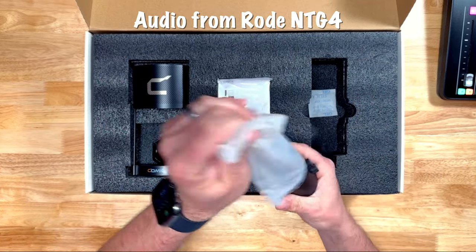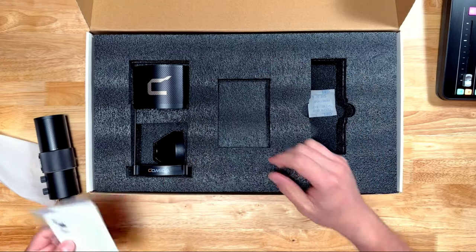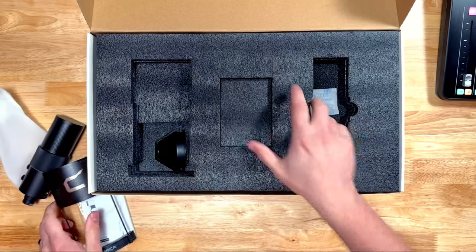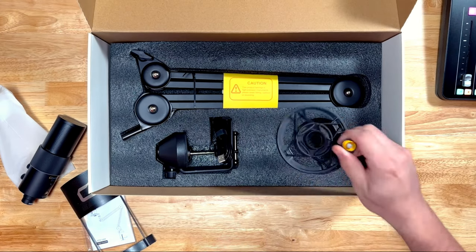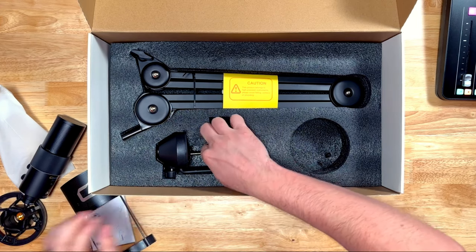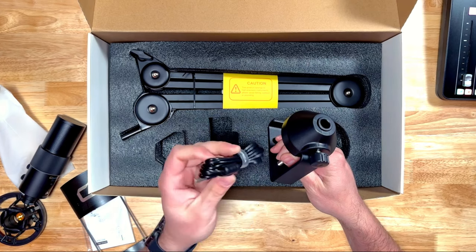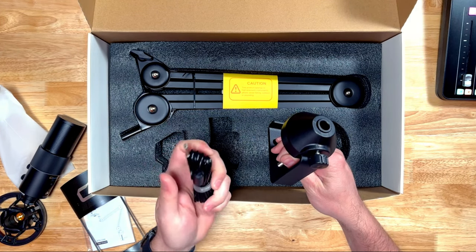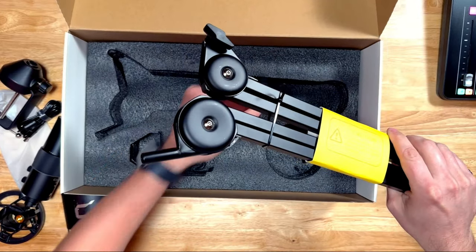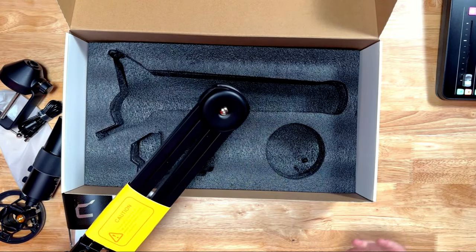On top of the box you have the Comica STA-U2 mic itself. You get some instructions on how to get everything set up, and then you have a big pop filter that it comes with. Underneath the foam there's a shock mount with an adapter to mount two different thread sizes, a base plate for the boom arm, a USB to USB-C cable, the boom arm itself, and some cable ties for cable management.